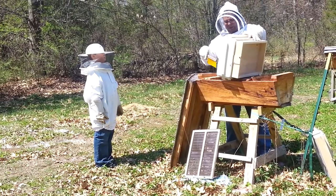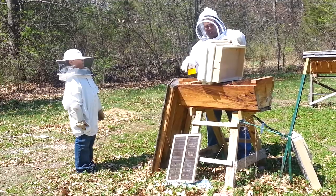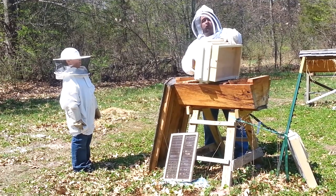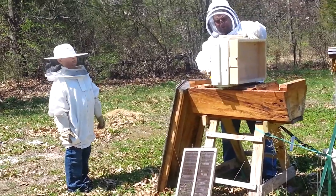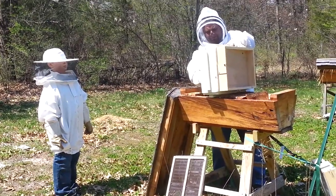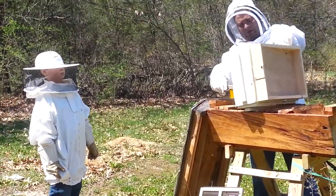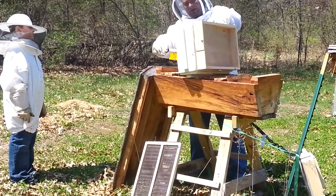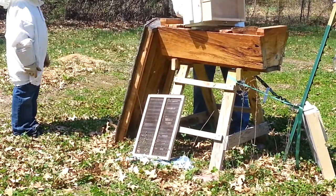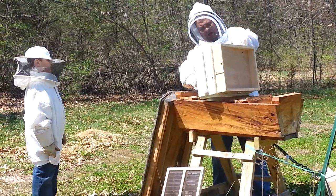It's a pretty easy process. We've already got the queen banded up on a top bar in here. She's in here, so we're just going to kind of move them in. One of the problems is this top bar is not as wide as the Langstroth body is long, so if I just turned them up and knocked them in, they would fall out the ends.